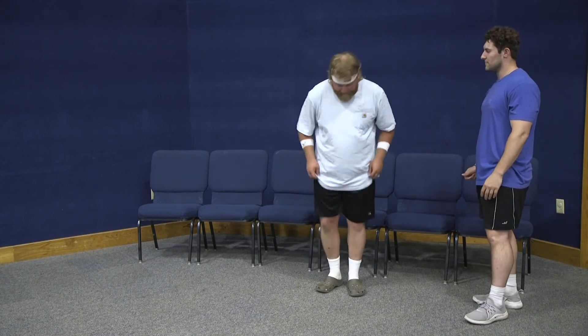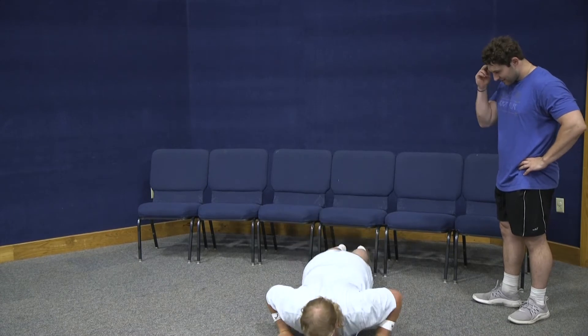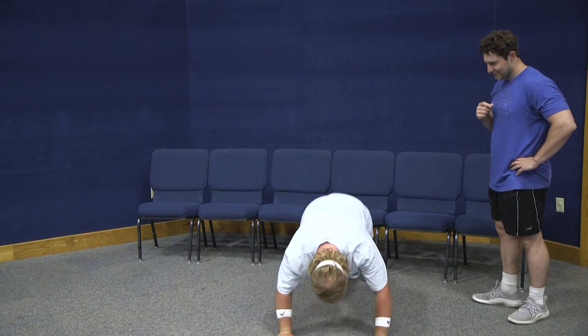So I do the downward dog. You come into this position, go down and straight up, and then you come back. That is the downward dog.